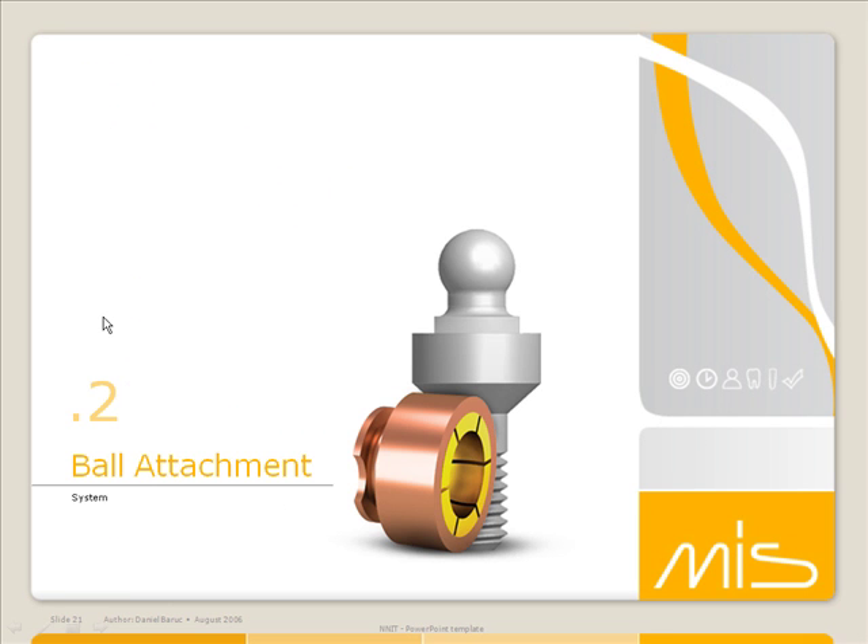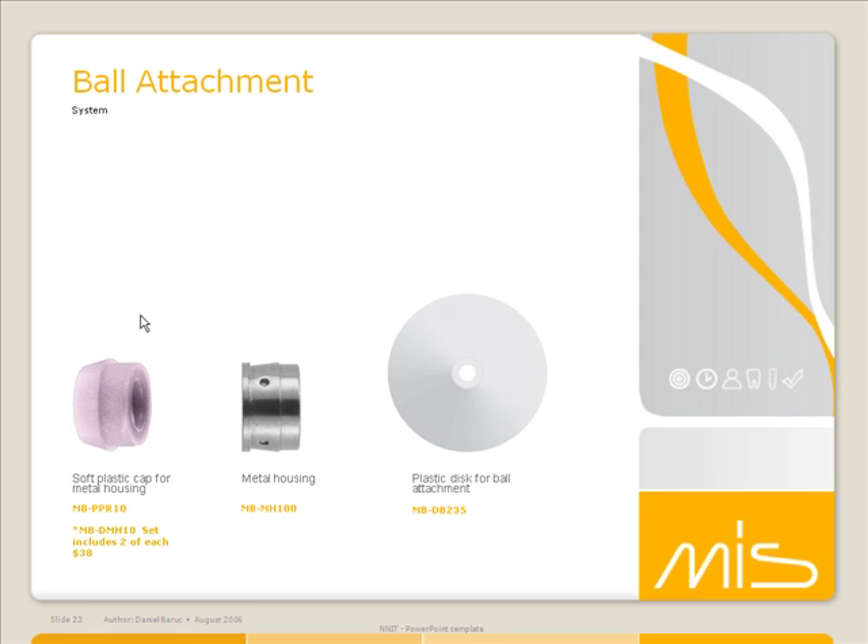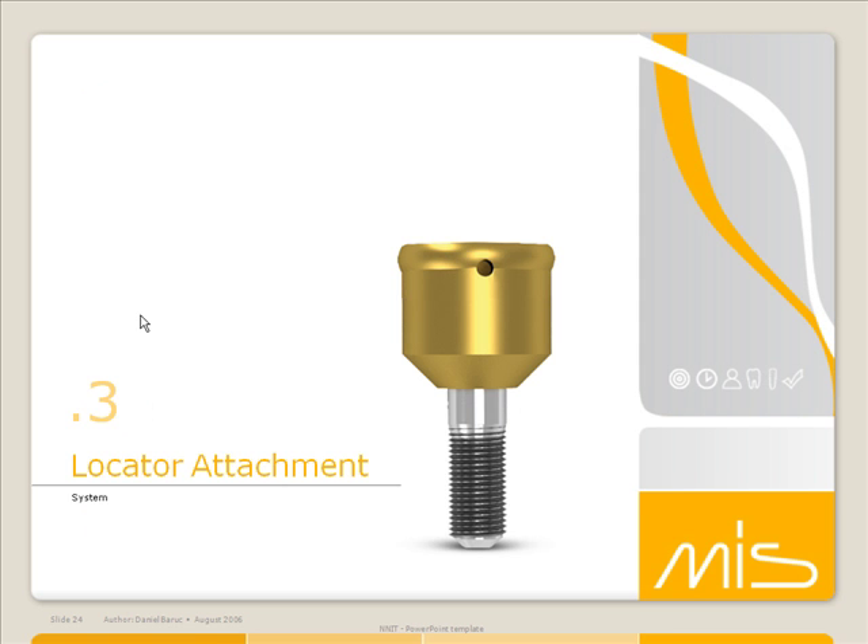When talking about overdentures, ball attachments are a wonderful option. We have them for both wide and standard implants, along with the key that goes with them, the metal housing that goes within the denture, the disc for preparation, and the plastic housing that goes within it.